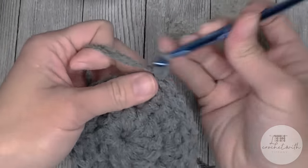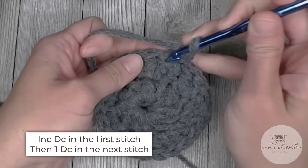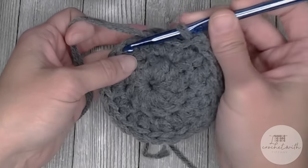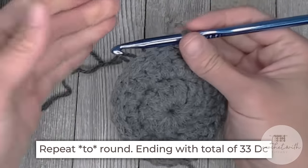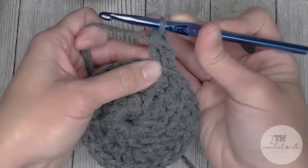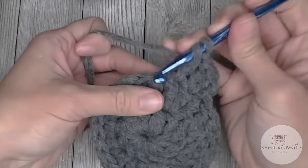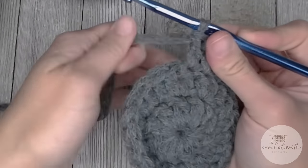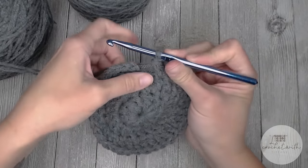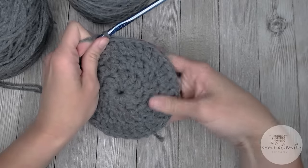For round three, chain two — does not count as a stitch. The repeat pattern will be: increase double crochet in the first stitch, then one double crochet in the next stitch — two, one, two, one — repeat this pattern all the way around. You will end round three with a total of 33 double crochet stitches. Slip stitch into the top of the first double crochet to finish round three.